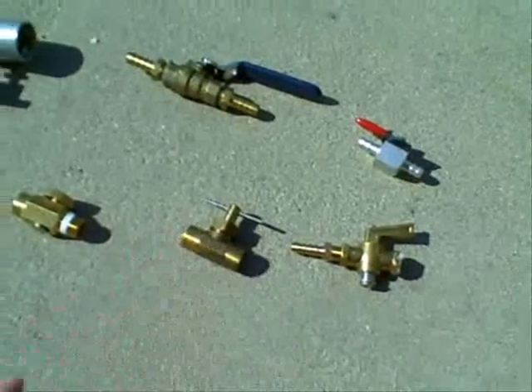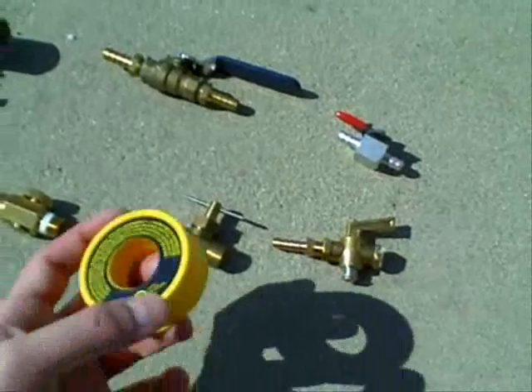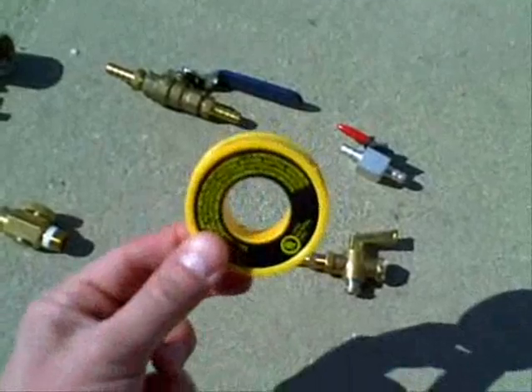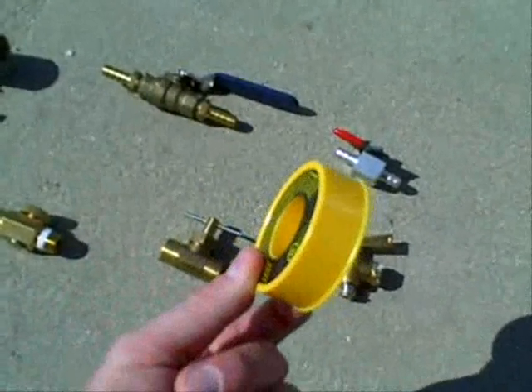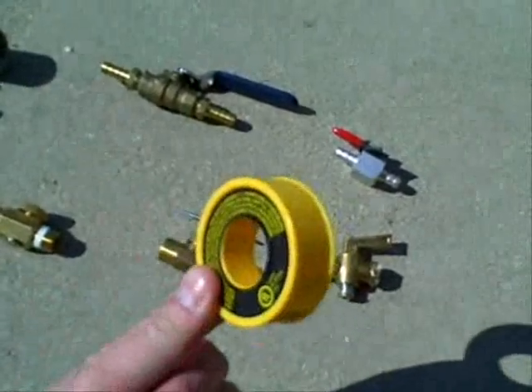One or two pounds of pressure on the propane line is about all you need to get adequate flow to run the engine. Also recommend, if you don't use JB Weld Epoxy on your threads, make sure you use the yellow vinyl tape — this is for gas, vaporized gas type systems. You can find it at most parts stores.